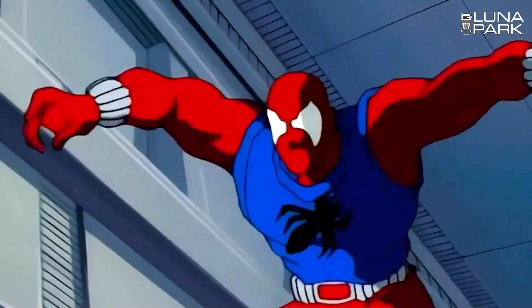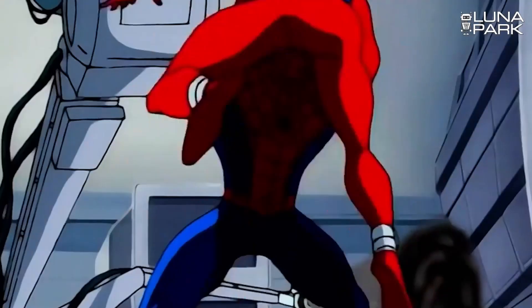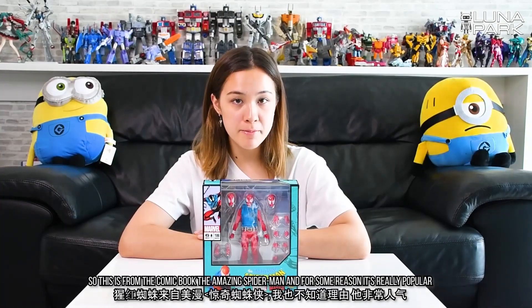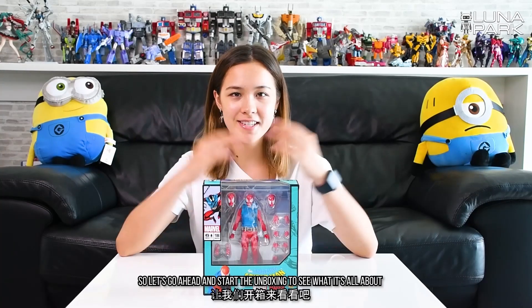Hello everyone! Welcome back to the Luna Park YouTube channel. My name is Patricia. Today we're going to be unboxing the Medicom Toy Mafex Scarlet Spider comic version. This is from the comic book The Amazing Spider-Man and for some reason it's really popular. So let's go ahead and start the unboxing to see what it's all about.